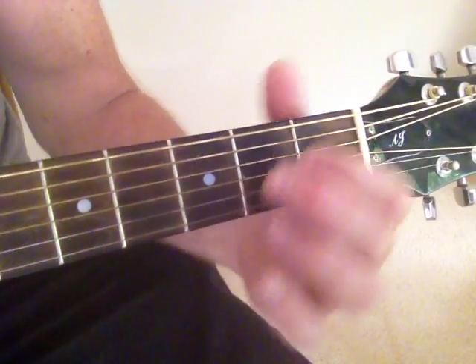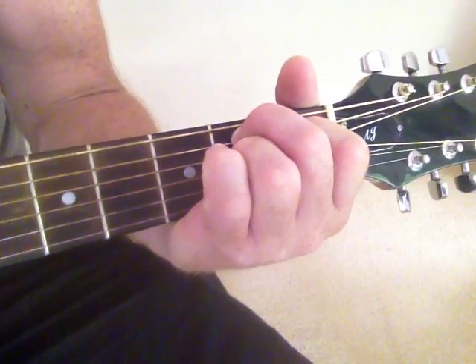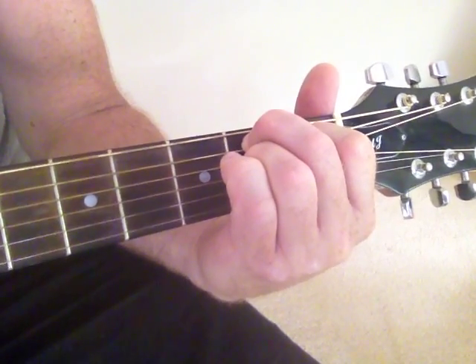Now if you want to do a B11, it's the same sort of setup as the B7, but instead of muting that 1st string, you just bring your palm out so you play the 1st and 2nd strings open. So there you have it — that's a B11.